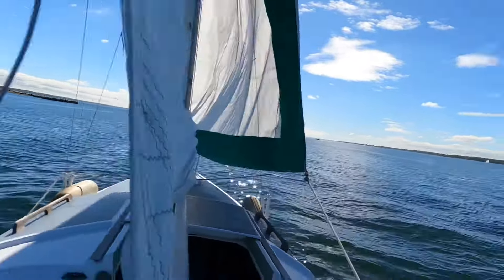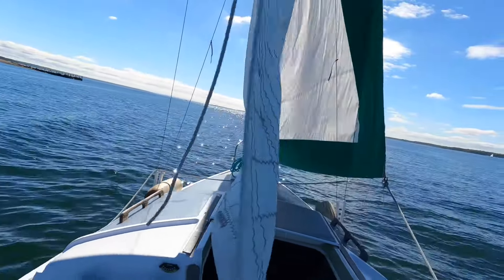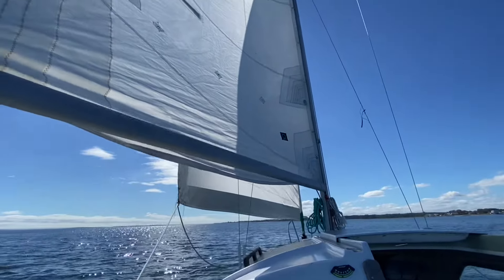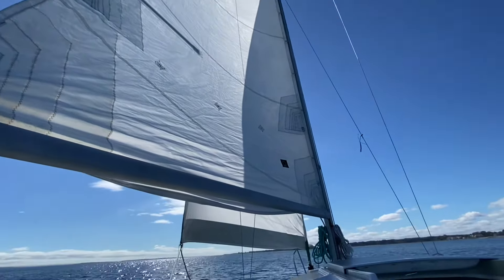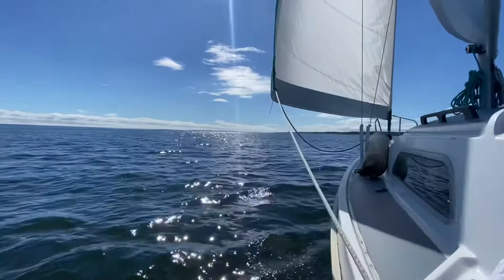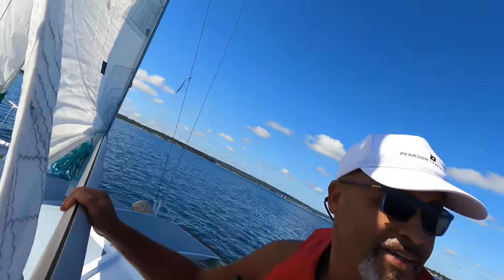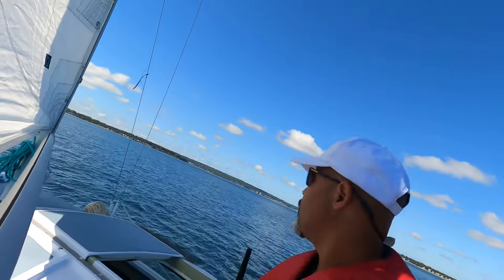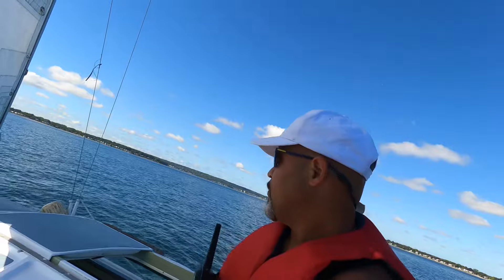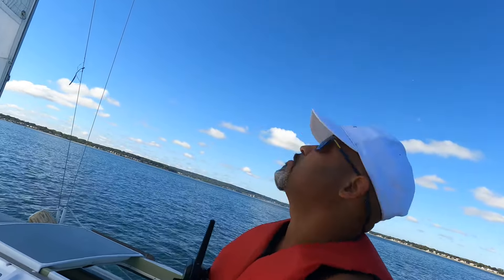We're back at the helm. Let's get this tack going and get the boat moving. Cut the motor. We're sailing — we're finally sailing. Motor's off, just the wind moving. We're on a nice little broad reach from the starboard side. I got the main out to port to catch a little more of the wind.